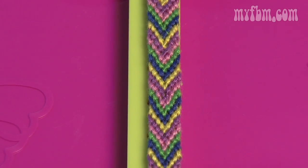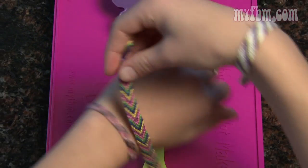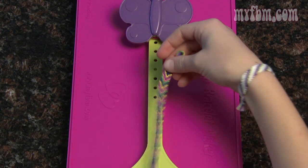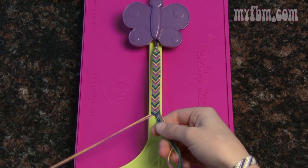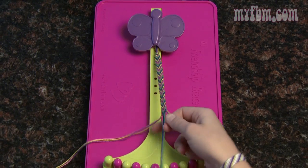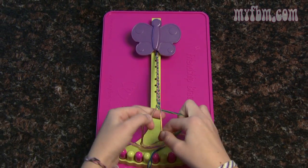Before you know it, your bracelet will be long enough to wear. But just to double check, unclip it from the butterfly clip and wrap it around your wrist. This one's the perfect size for me, so I'm going to show you how to finish. Put your bracelet back under the butterfly clip, take three strings from the right and three from the left, and then make a simple braid.